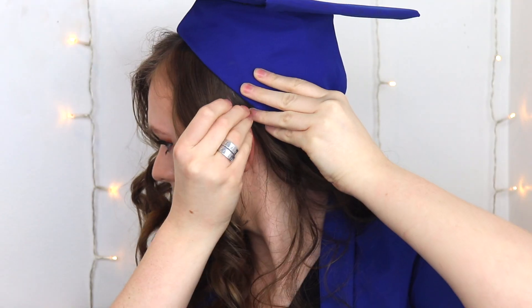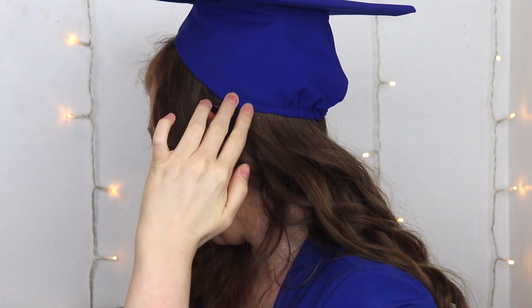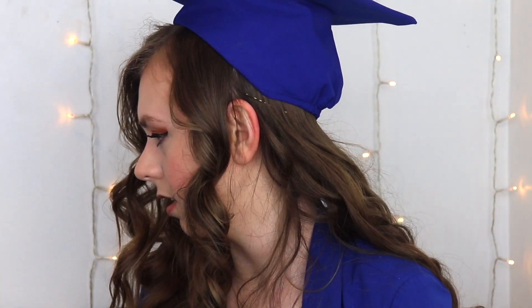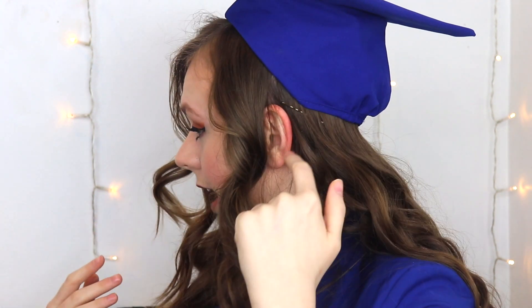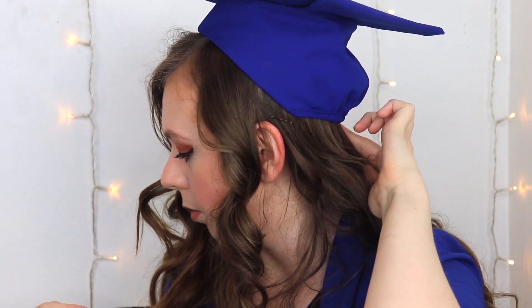Another hack I have for you: if you're going to be doing a hairstyle where you need the braid or the curls to start at a certain place, you can just put on your cap exactly where you want it, and then take a bobby pin and mark where your hat sits. You can do that depending on where you need things to start — every few inches if you're doing curls, or mark the start and end point if you're doing a braid.